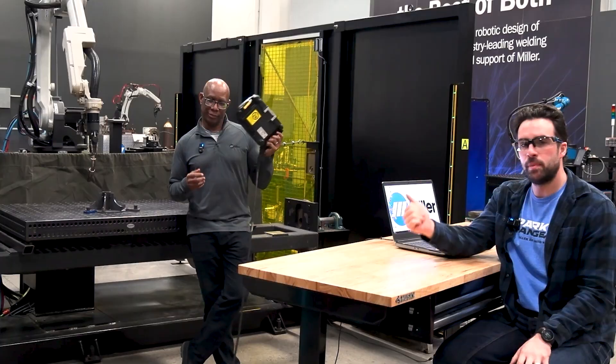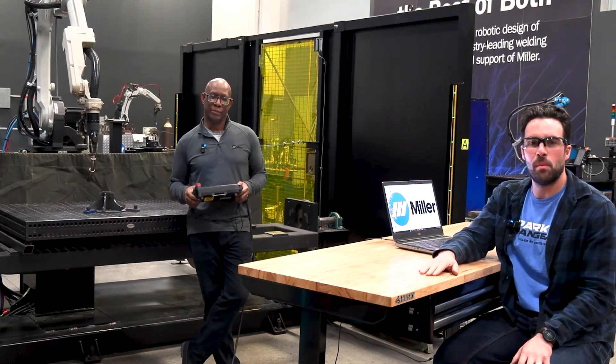IntelliPath is an offline programming software that helps you program your robots faster. To prove this today, James, an experienced, knowledgeable robot programmer, is going to compete in programming against our new IntelliPath software.